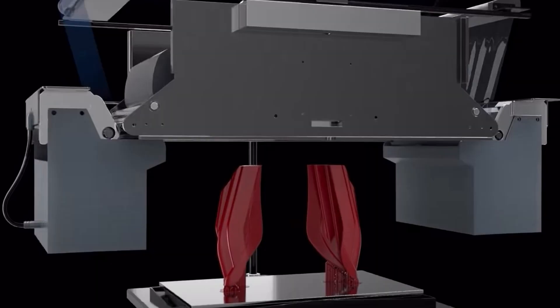BCN3D did a great job developing this type of printing. The resin used is not the normal resin we see in standard resin printers — this type of resin is a little bit thicker. It's not as liquid as it is in normal resin printers.